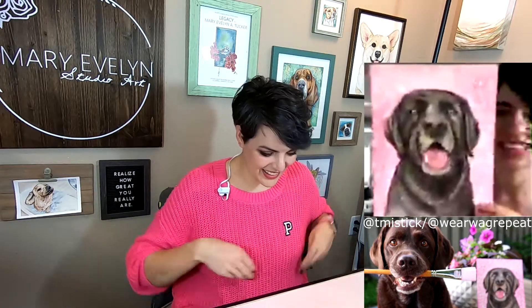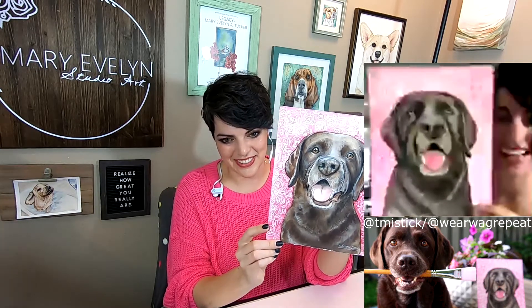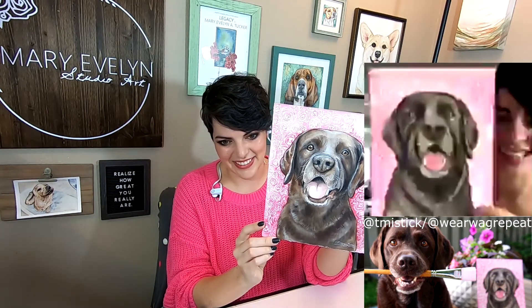Thanks you guys for tuning in. If you missed the beginning, I wanted to show you the transformation that Mary Evelyn has facilitated. This was my first watercolor painting of Lucy. And after going through her class three times, this is my finished piece. Look how close that is to the original — this is amazing!